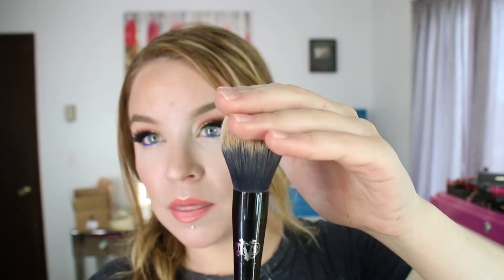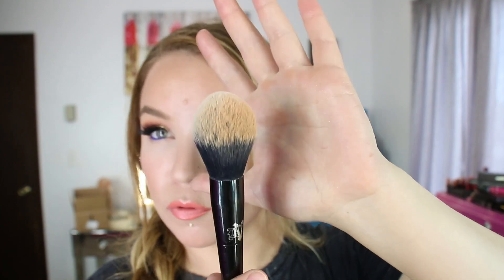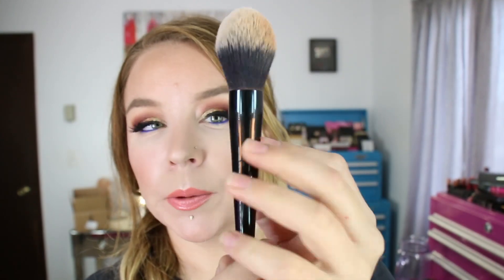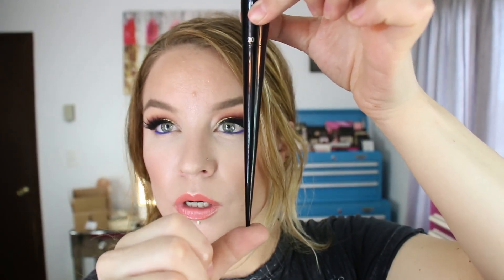I purchased the four new makeup brushes. The first is the number 20 Lock It Setting Powder Brush. I've actually been using this to set my face with my SPF powder for the past three days — I've been super busy but have been using it. It's like a more structured, slightly smaller version of something like the Real Techniques Blush Brush. It's really super soft but not super dense — it's got quite a bit of movement. The Kat Von D logo is on one side, the number on the other, and the handles are pointy.